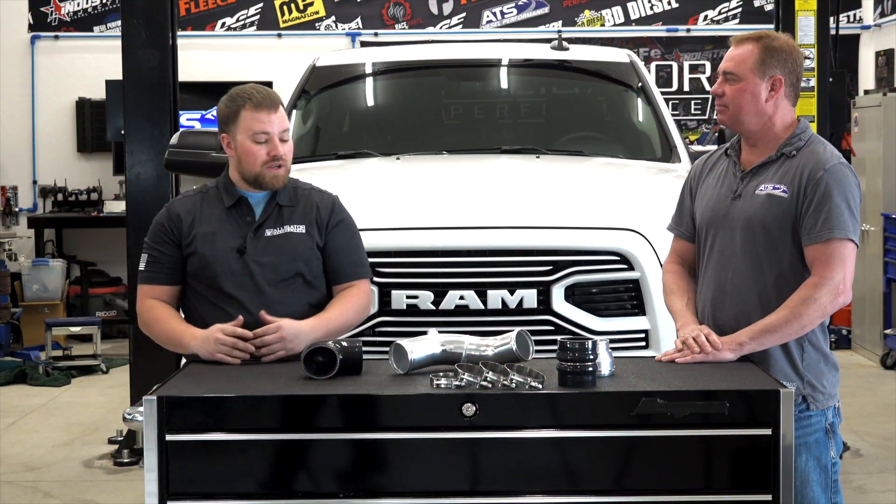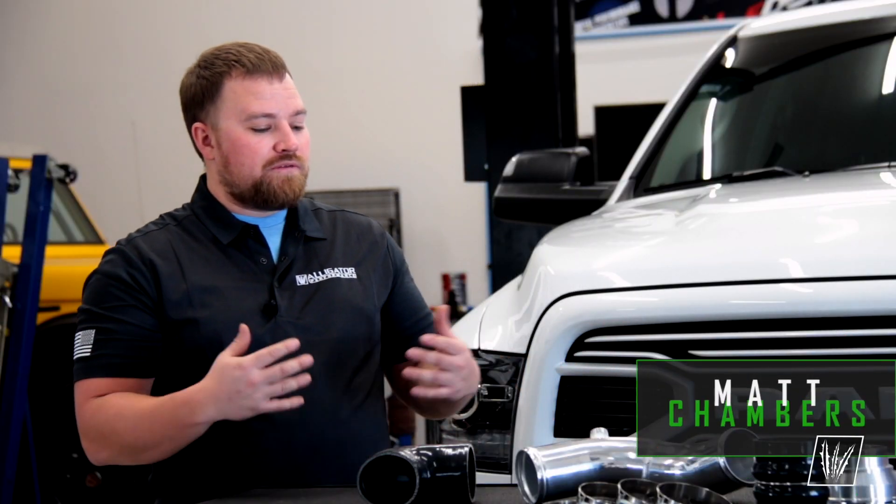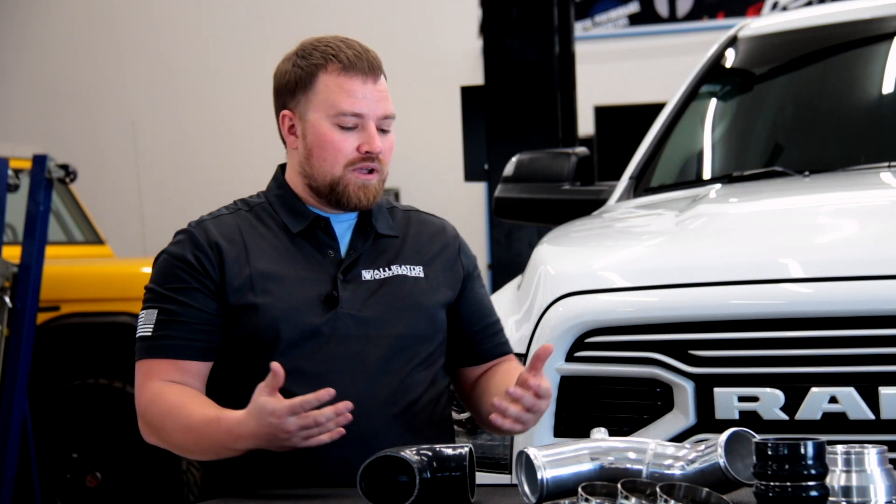Welcome to the Alligator Performance Garage. We're hanging out with Clint Cannon from ATS Diesel today. Clint, it seems like there's a pretty common issue with the factory 6.7 boost tube — what is that issue and what's your guys' fix?